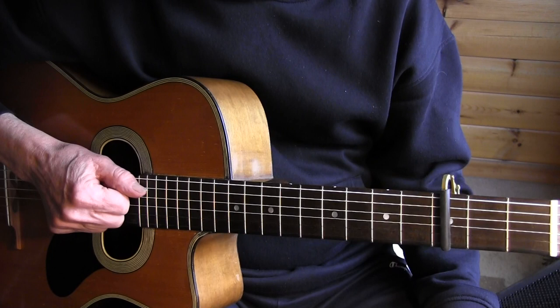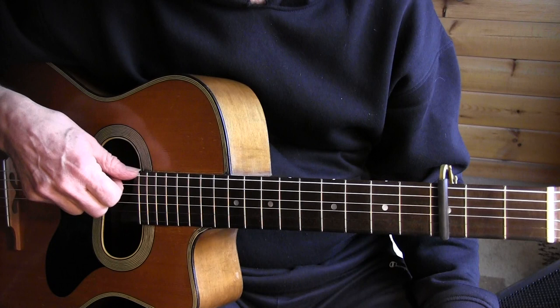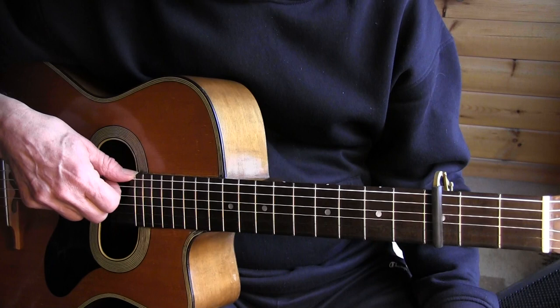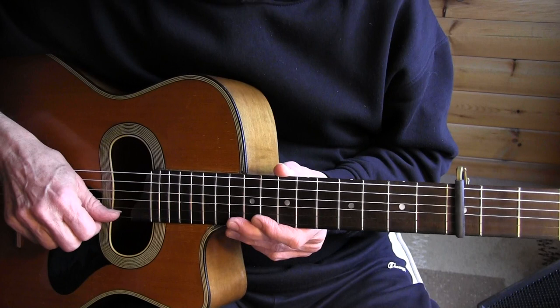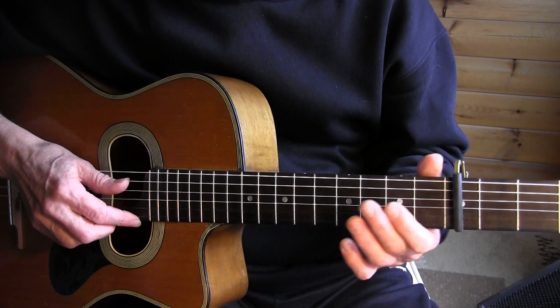Please open the video description below — there you can find links to the original performance, to my lesson on that performance, and how to get the TAB free of charge for this lesson. The main purpose of this lesson is to learn how to do a percussive slap and sound a note at the same time.